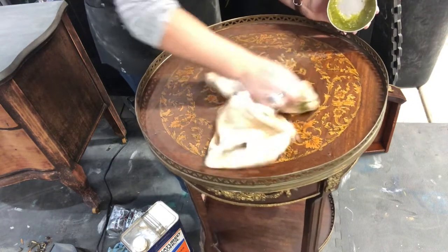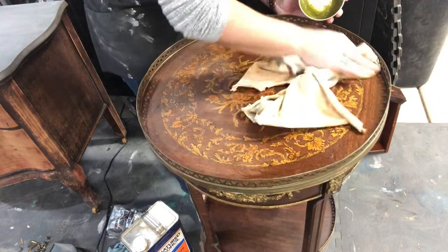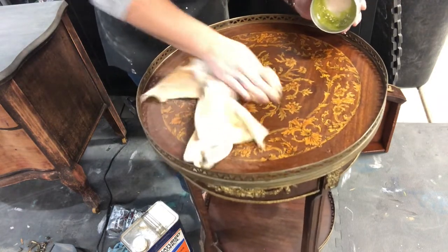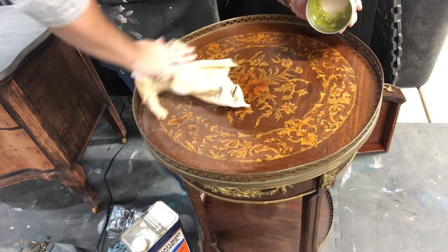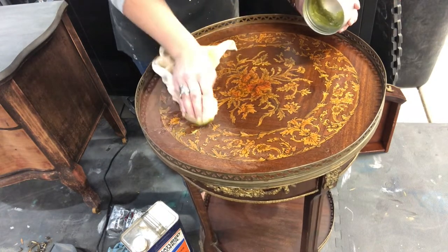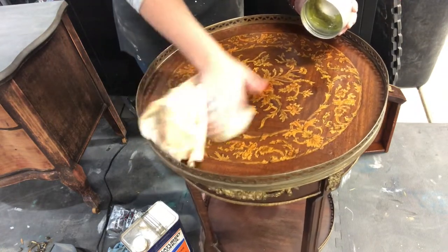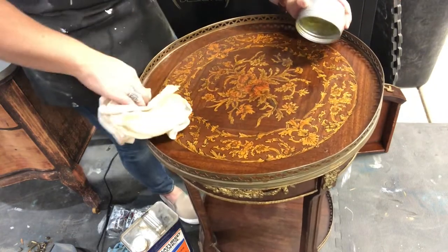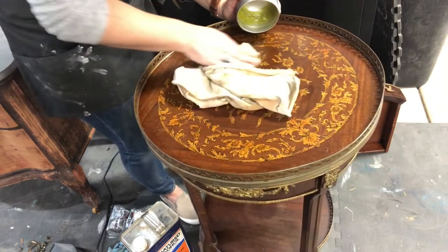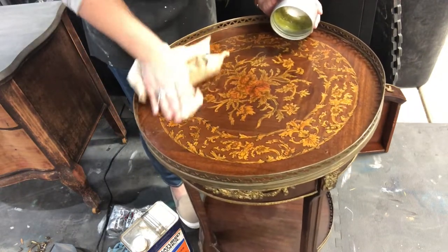This is a conditioner and a protector, so it's going to protect it from abuse, but it's also going to condition it and give it some love. This piece is thirsty — it needs some love and that's what we're going to give it. If I was planning on painting a piece, this wouldn't be going on it. But you can use this to seal your paint, seal wood — unfinished or finished — for extra protection, conditioning. It's a catch-all. You can use it on leather, stainless steel — pretty much anything and everything.